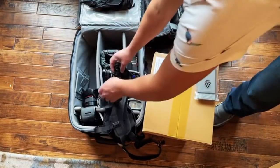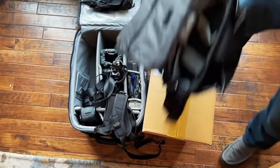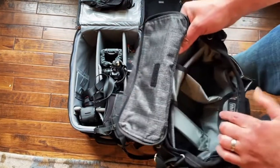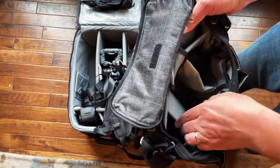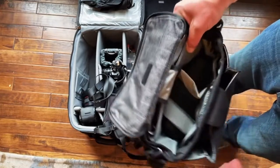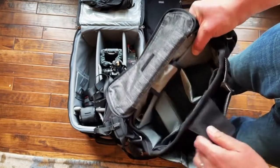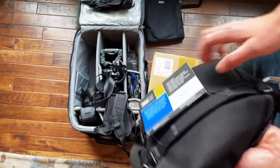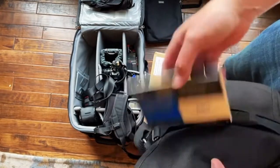I got some new stuff from Think Tank and I'm partnering with them now. There's a link in my bio to a Partners page where you can get a free gift and free shipping through Think Tank's site if you go through my link. This is the new Retrospective bag and it's really good.